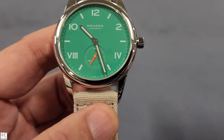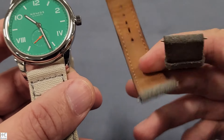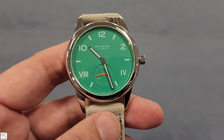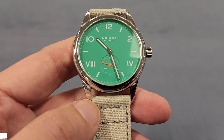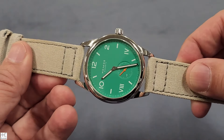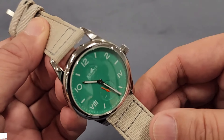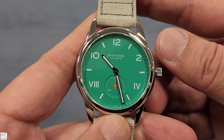The watch actually came with the original suede leather-ish band, but because of rain and other reasons the original band didn't look too good anymore, so the owner replaced it with a fabric band. I think it looks great — light gray fabric with a light green dial.